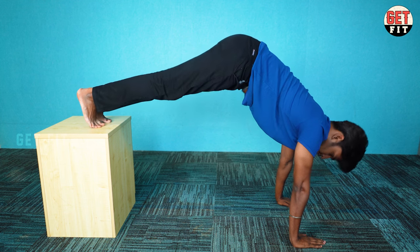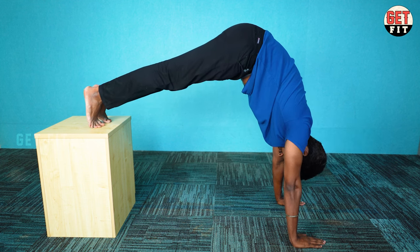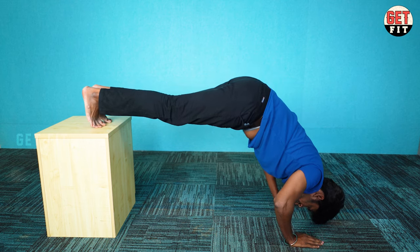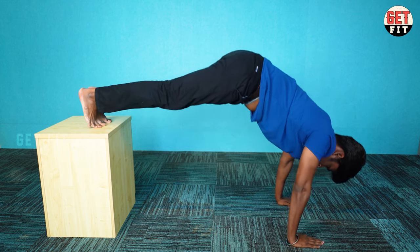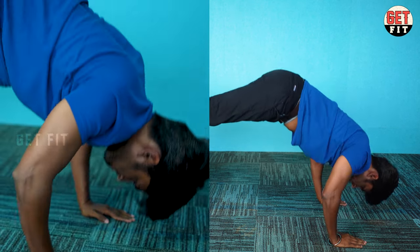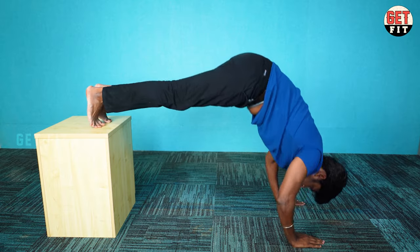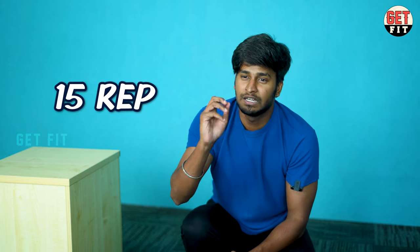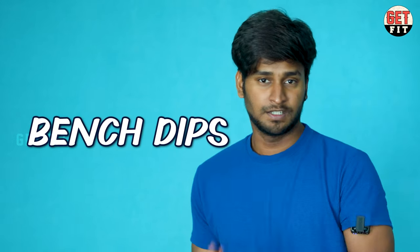Let's go to the dumbbells. Get into position — you can hold the dumbbells straight. You can use the dumbbells to activate the muscles. You can do 15 reps. Let's use bench dips.